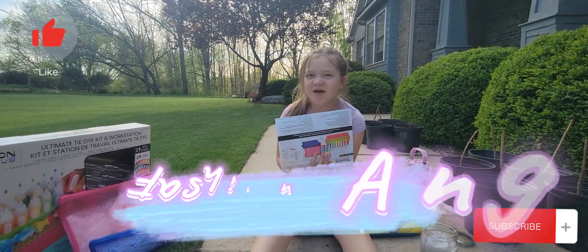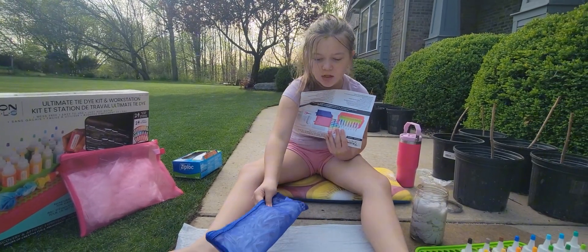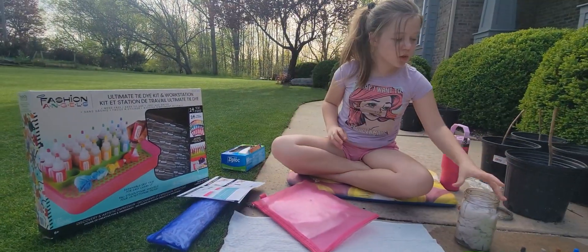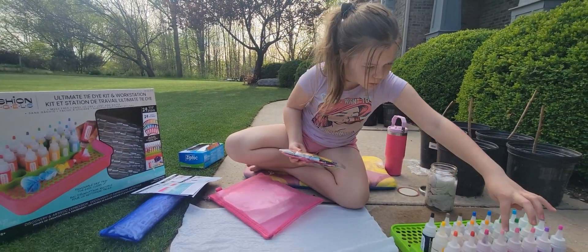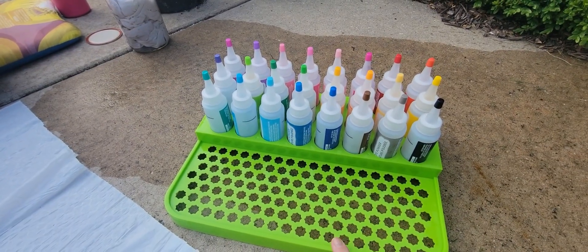Today we're going to be using Fashion Angels. Fashion Angels comes with a lot of rubber bands and lots of gloves — small, medium, and large. There are tons of dyes: 24 different colors that you can use. This is where you'll put your garment when you're dyeing it.